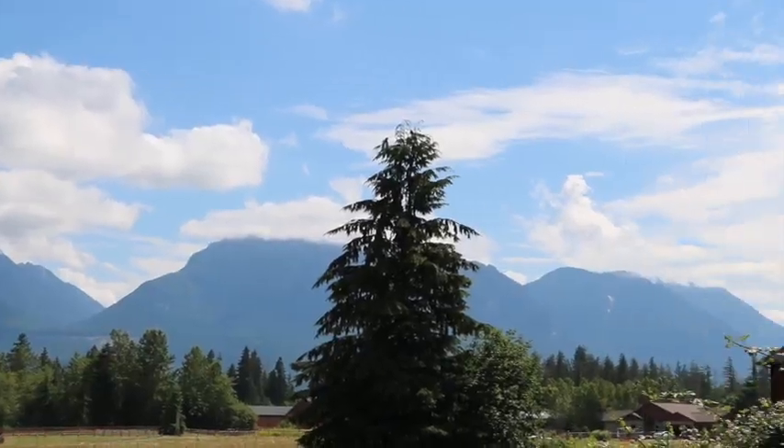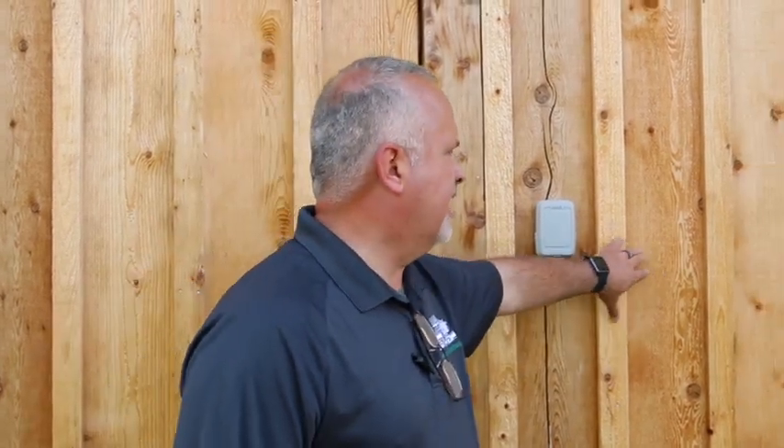Hi everybody, Shannon with Amsbury's Painting here. We're out here with the Barn Pros project in the Sultan area. It's some of the most beautiful area you're going to find — a little more rural than you might normally be thinking. Barn Pros is a builder out of Monroe, Washington, and they've built this wonderful structure out here in Sultan. I wanted to point out a couple of things this morning and show you what we do to address them when we're using a natural fiber product like cedar siding.